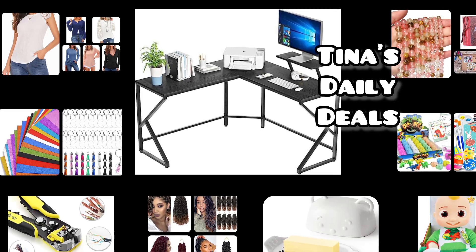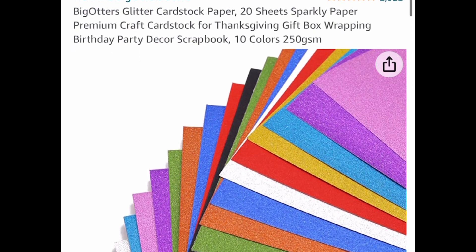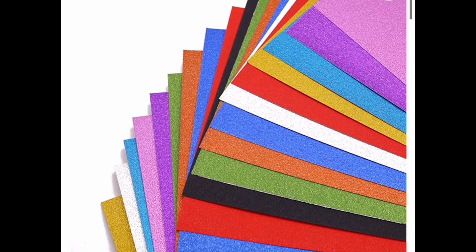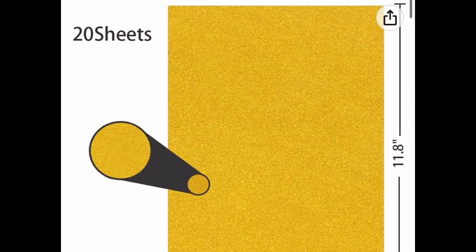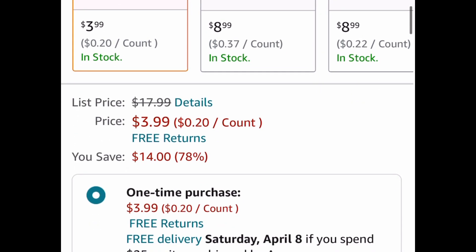Now without further ado, let's get on with the video. There are crafter items — I'm going to start off with those. This is the glitter cardstock paper. You get 20 of them, they're 10 different colors and they are 11.8 by 8.2, and this is a price drop down to $3.99.